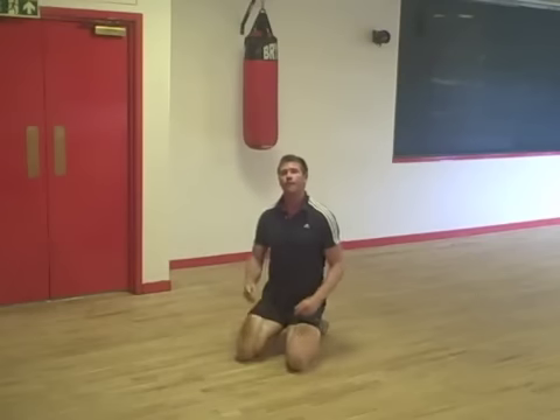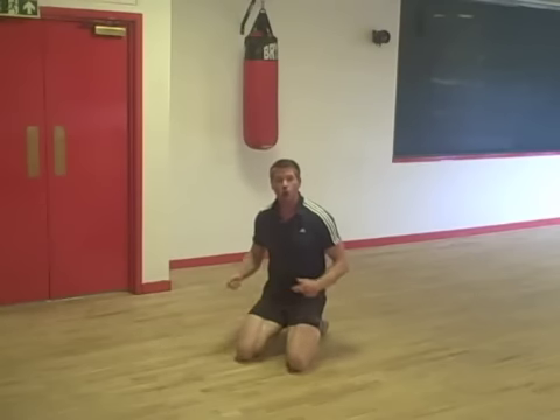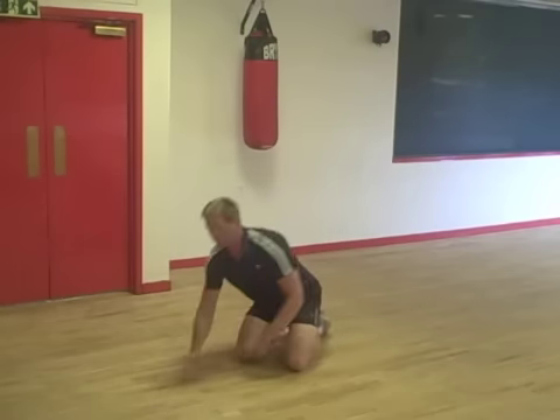To progress this exercise and make it a little bit more dynamic, we're going to jump and hop those feet out one at a time.